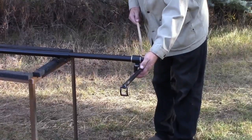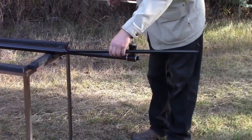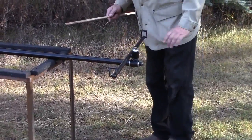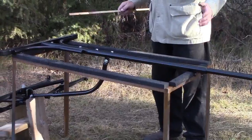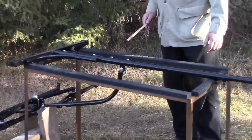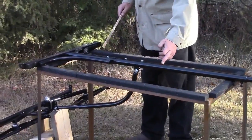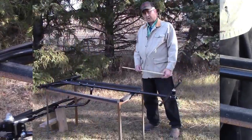That raises the pole that much more. This whole thing disassembles to knock it down into a box to make the shipping cost reasonable. Inside this pipe here is a section of heavy wall piping to add strength.